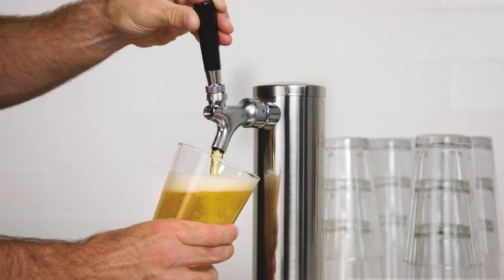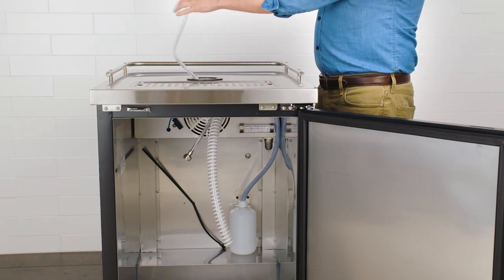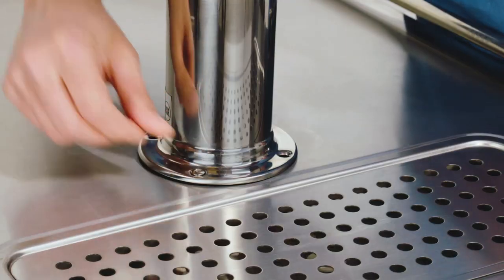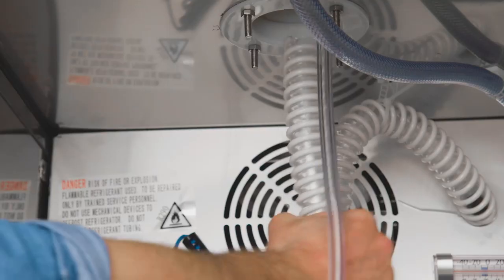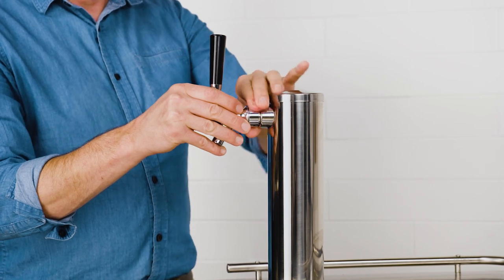First, you'll need to install the draft tower. To do this, place a rubber washer on the top of the draft tower opening. Then feed the beer line down through the opening into the interior cabinet. Next, place the draft tower on top of the opening and secure it with four mounting screws. Now feed the air hose into the draft tower from inside the cabinet. Finally, screw the tap handle onto the tap faucet.